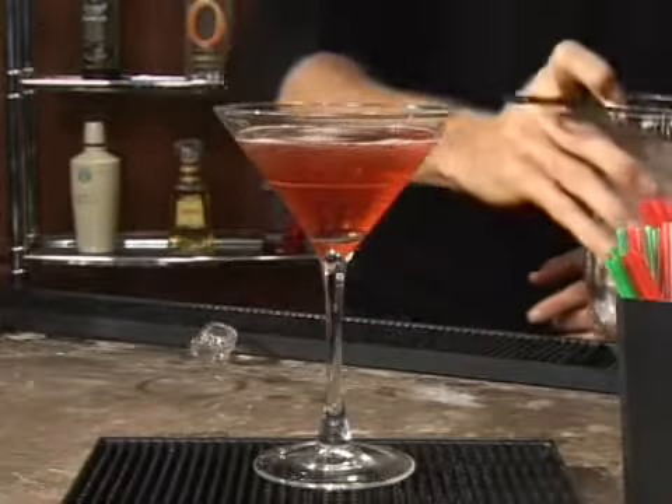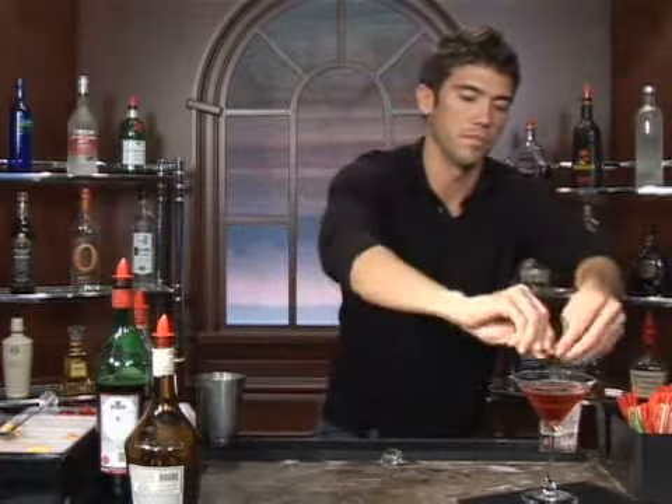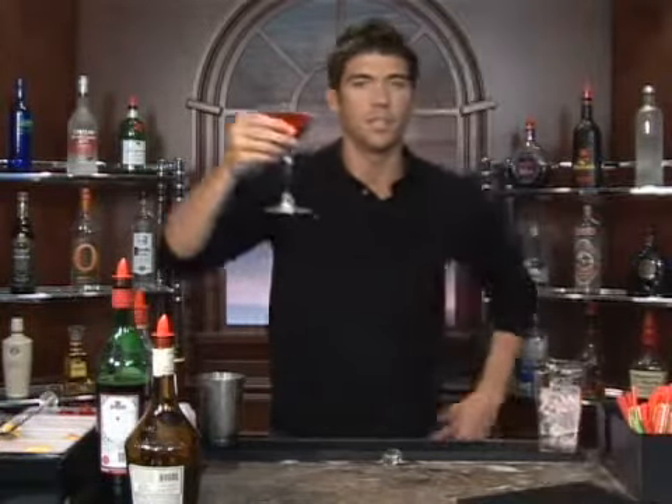That doesn't look so scary, does it? Last thing we'll do is give it a twist of lemon peel. Just drop that in there. And bottoms up.